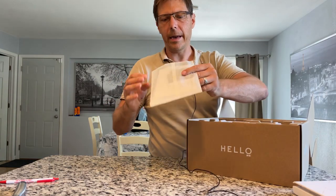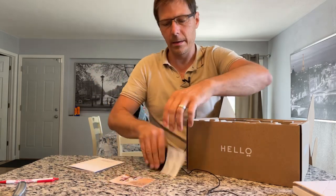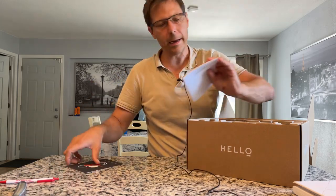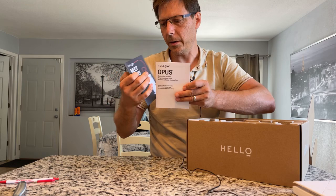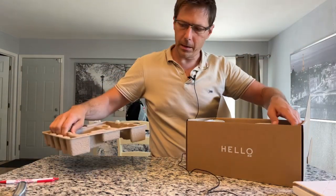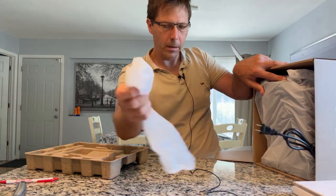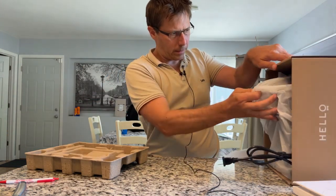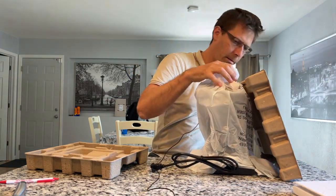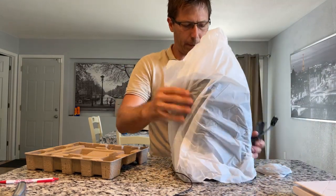All right, so here we've got some reading materials - register the product, I'm guessing to get a guarantee registered. Here we've got some information; I think we know how to use it, I'll read that later. And here's the interesting part - the grinder itself. Here is the Fellow Opus.